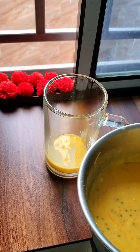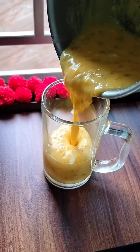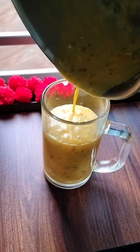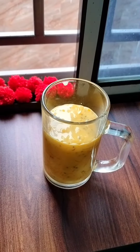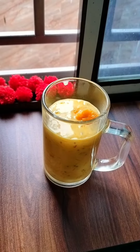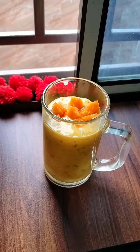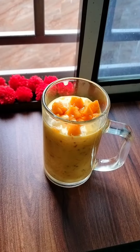I put it in a glass in a layered style, directly with slices of mango. If you want, you can also add ice cream — mango or vanilla flavor, any flavor of ice cream — and it will enhance the taste.